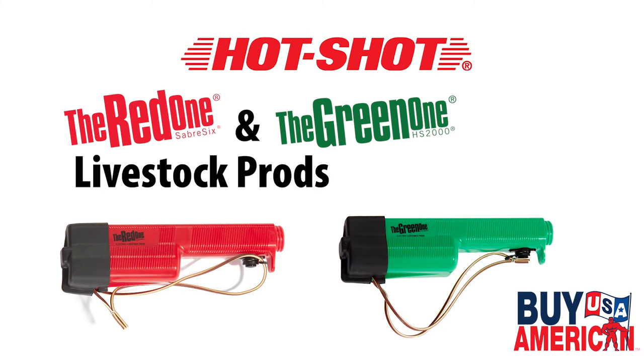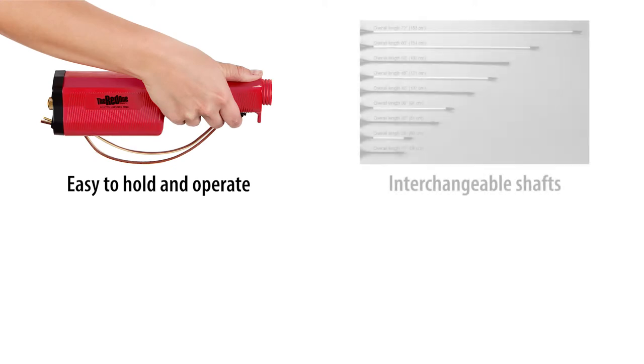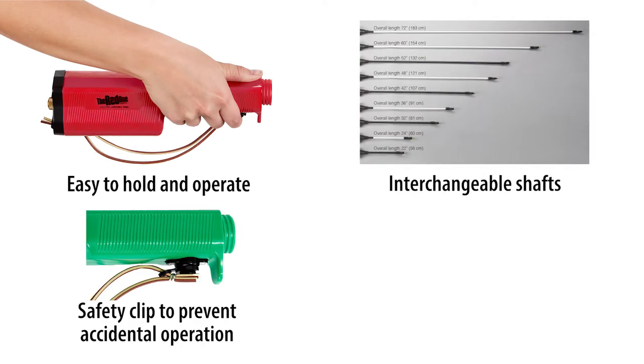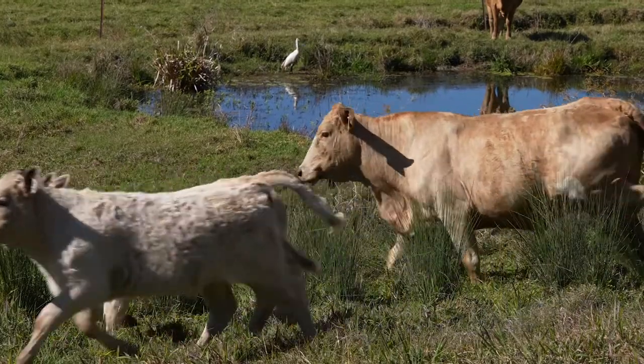Our prods are made in the USA and all share many technological advances, including being easy to hold and operate, interchangeable shafts, a safety clip to prevent accidental operation, rechargeable battery pack options, and the power to move livestock safer and easier.